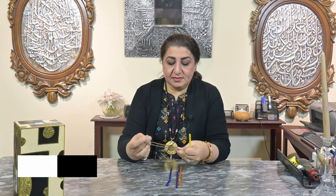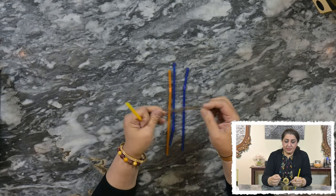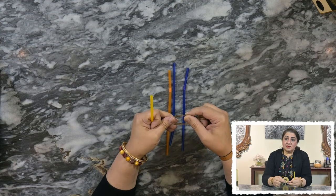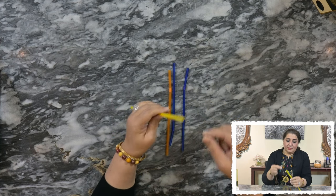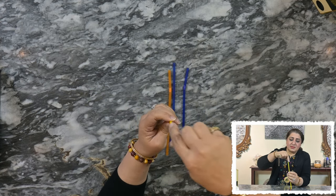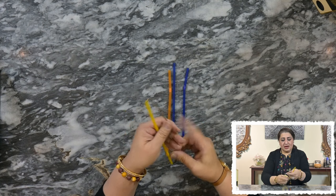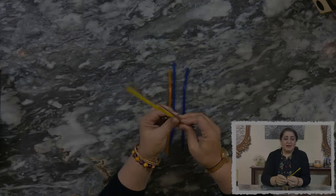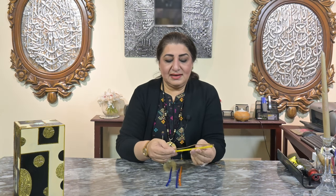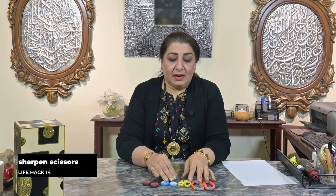Coming back to traveling — chains are items that get all tangled with each other and it's very difficult to separate them. You all have plastic straws at home. What you can do is put one end of the chain through the straw and then tie the two ends of the chain. Even if the straw bends, it doesn't make any difference. You can tie the clasp and there you go — your chain is safely stored in the straw.